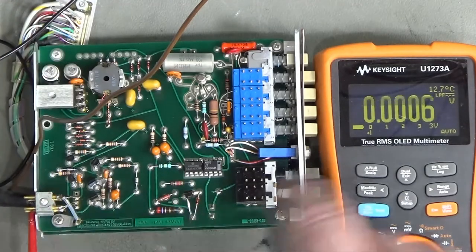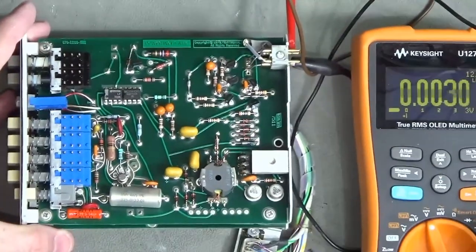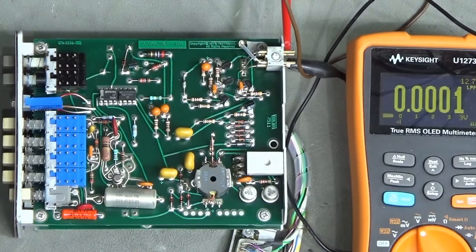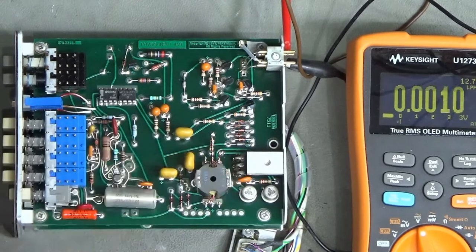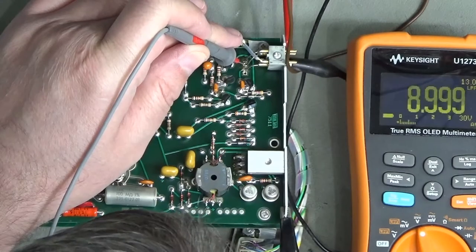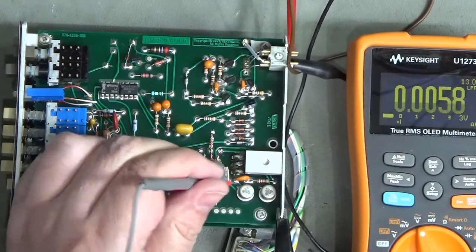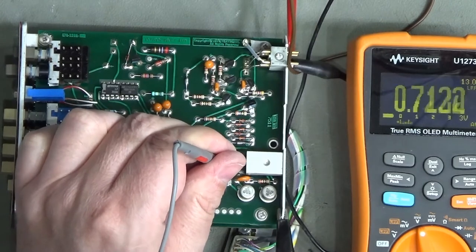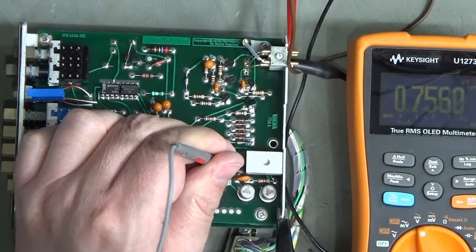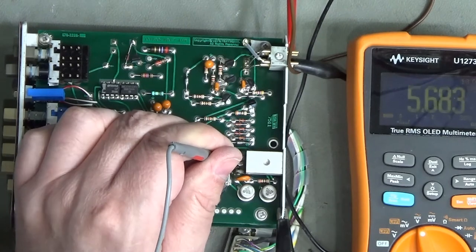I'll turn the board the other way around because my diagram is backwards - it'll be a lot easier with the board facing the same direction as the diagram. I'm using these mini probes. Ground just goes to the chassis - that's easy. Let's have a look at the 5 volts - we'll briefly turn it on and measure the 5V output. We do not have a 5V output. We do have 5.6 volts there, which is pretty much the input voltage.